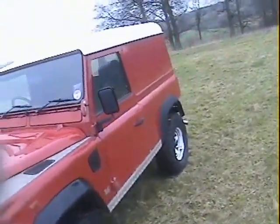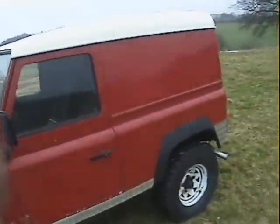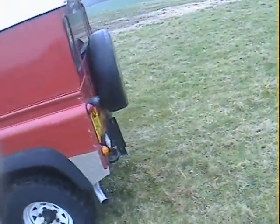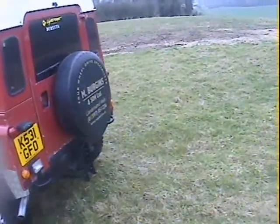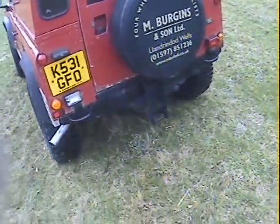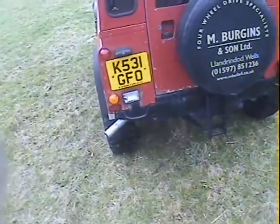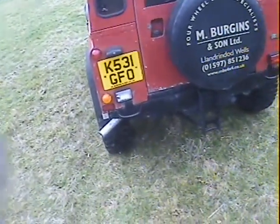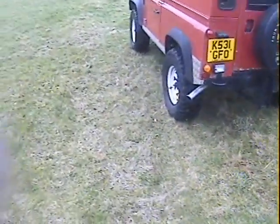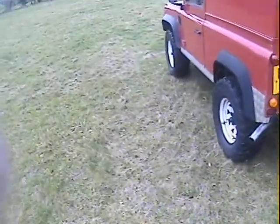Inside it's a two-seater with a center cubby box. There is a stereo but it doesn't seem to be connected. It's got a tailgate-mounted spare wheel and also an adjustable tow bar but without the ball — I might have to get a ball from somewhere. It does at least have the tow pack with electrics and stuff.